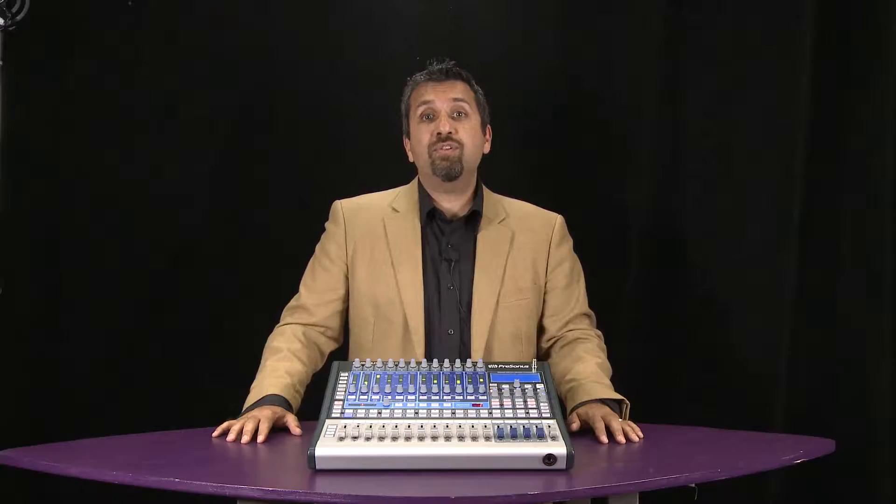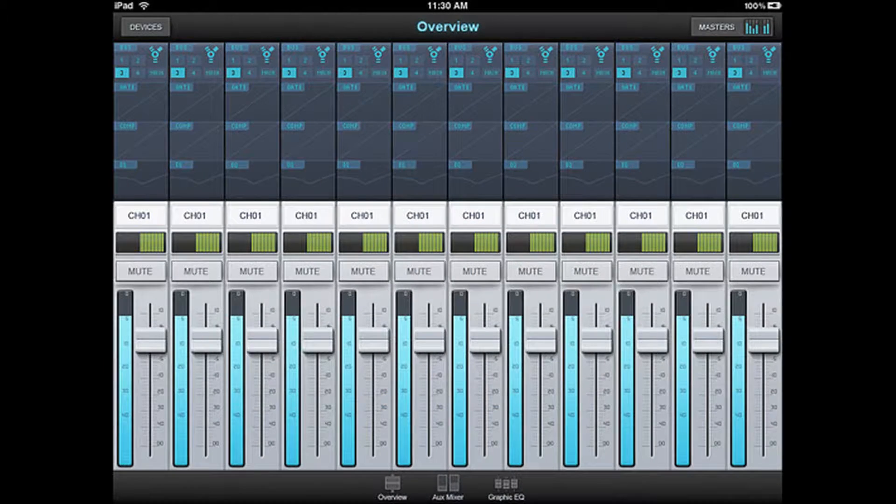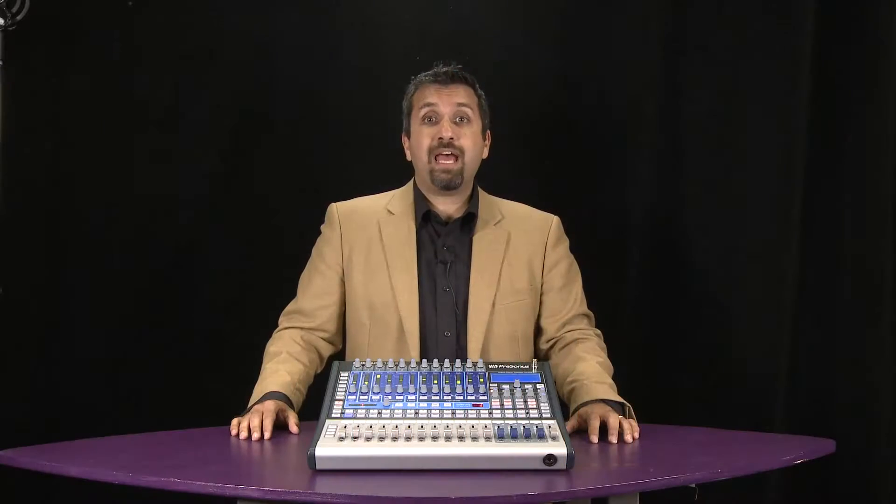The StudioLive family of mixers ships with five pieces of free software to totally enhance your experience. The first one is Virtual StudioLive, which puts all of the settings of your StudioLive mixer on your computer screen and gives you a great visual representation of what's happening on the mixer. The second piece of software is StudioLive Remote, our new iPad app that's free on the Apple iTunes store, giving you wireless remote control over the major functions of the mixer so you can be anywhere in the room and control it.